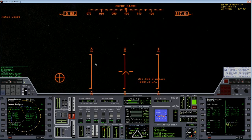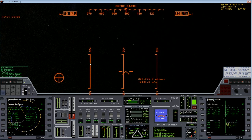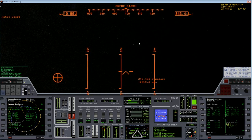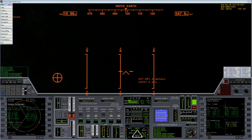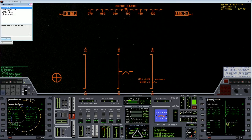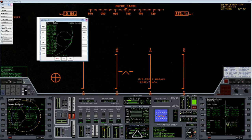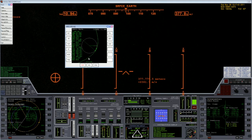Alrighty. Our main engine burn for a Trans-Martian intercept is complete, and we now just need to find out how close we ended up. Hopefully everything went okay — you've got to trust these computers to know what they're talking about. As you can see, we're on an escape trajectory from Earth here. Let's go ahead and pull up our map, referencing Mars.